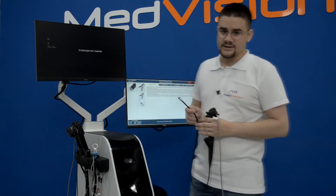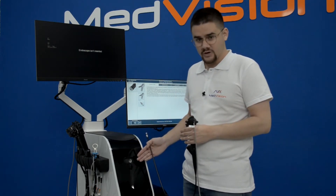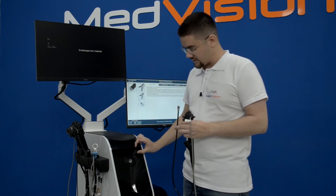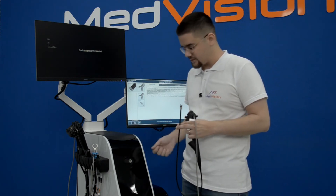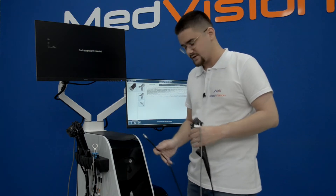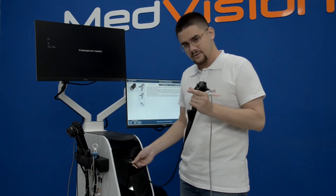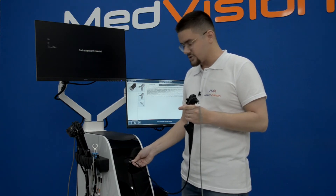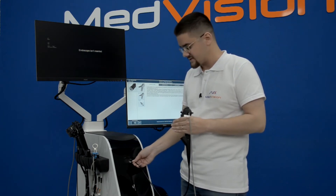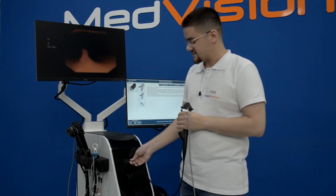When introducing the instrument into the universal port, there is a little trick: inside is a fixator that will grab the flexible part. You have to be careful when inserting and removing. As I insert I can hear an audible opening of the fixator. Push it further a little bit, then try to pull it out and you'll see if it's holding.